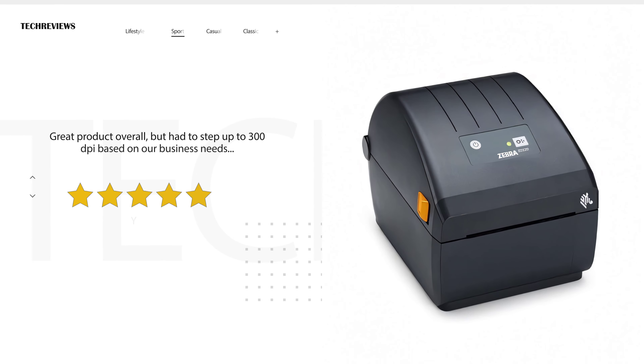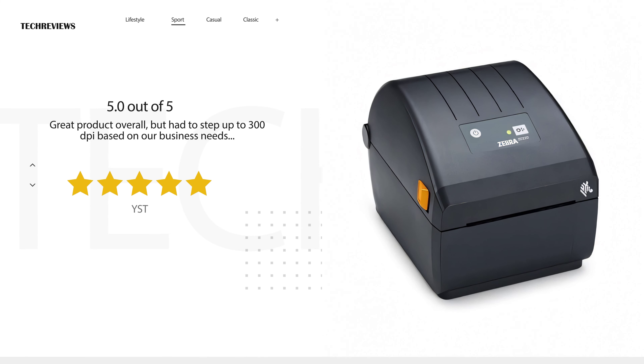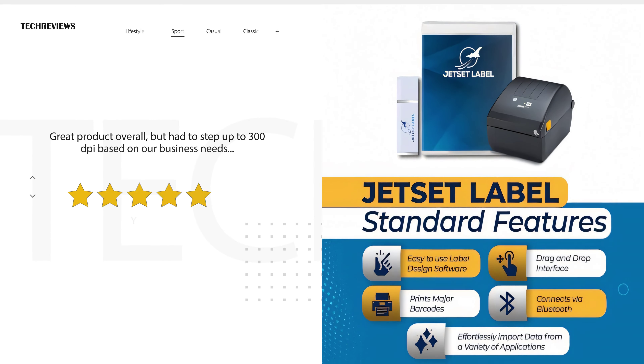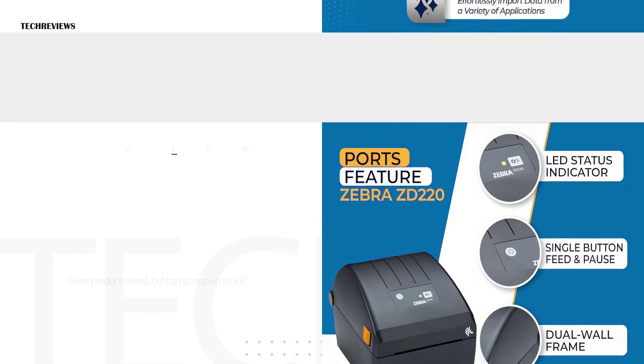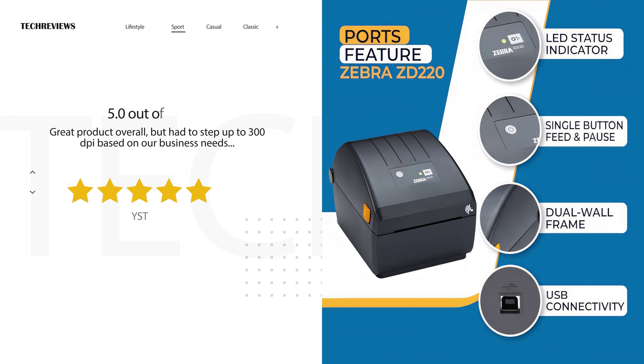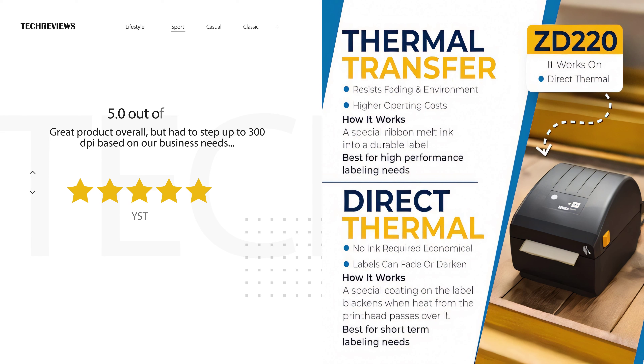The Zebra ZD220 direct thermal printer, model ZD22042-D01G00EZ, has received mixed reviews from users. The USB connectivity and standard eZPL compatibility are widely appreciated for their simplicity and ease of use. The 203 dpi resolution is sufficient for most users' needs. However, some users have reported inconsistencies in the product's performance.